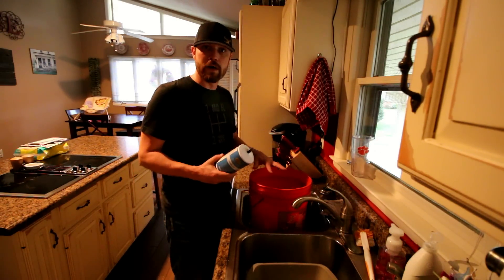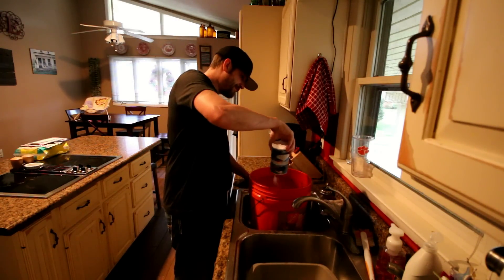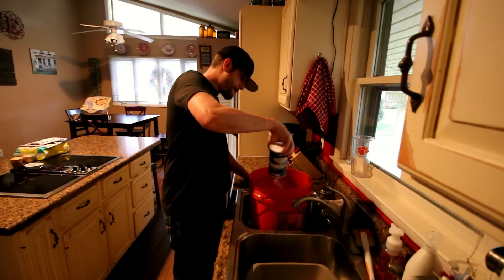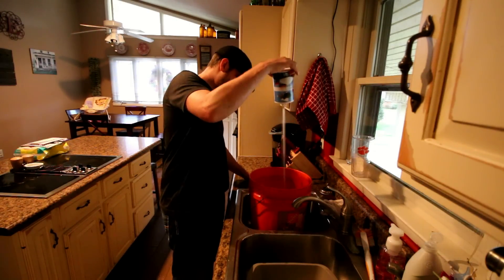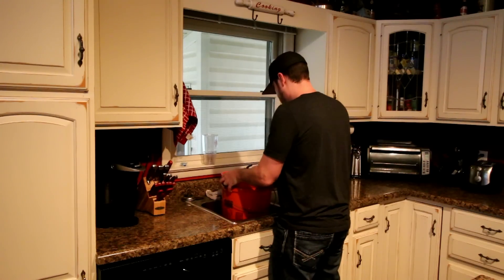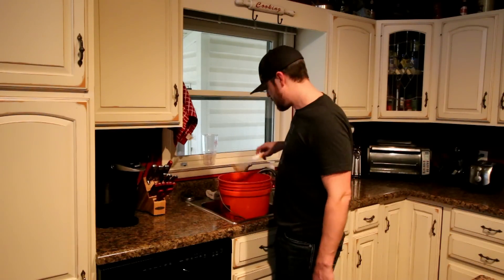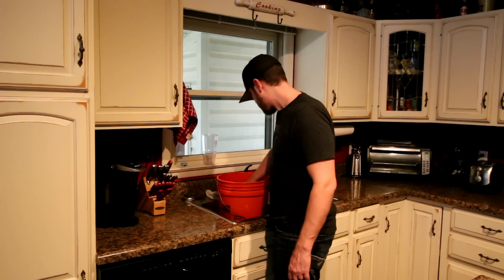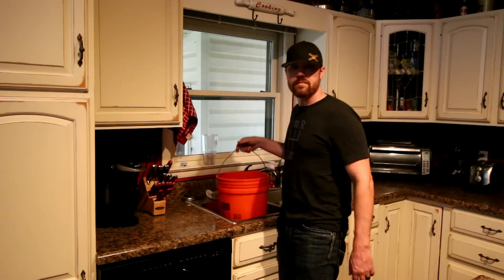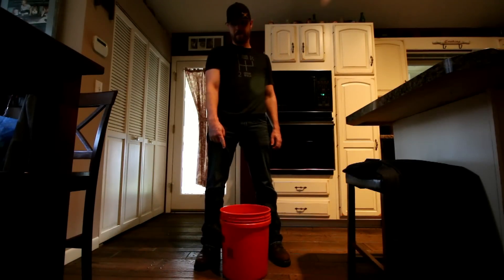I just put the whole thing in there. You only need enough water to submerge the pants. You can do this with shirts too — works great with shirts. Once you get the salt in there, you want to stir it up and try to dissolve as much of that salt as you possibly can. Then put the pants in.